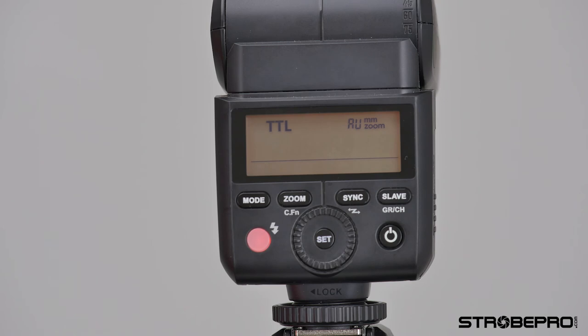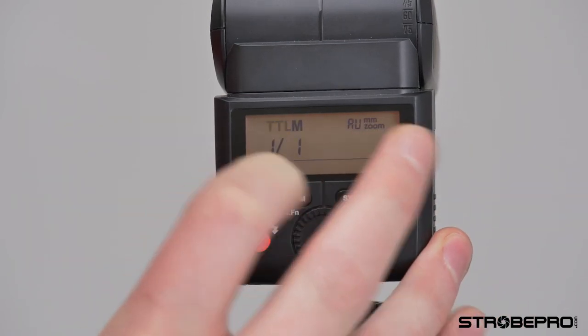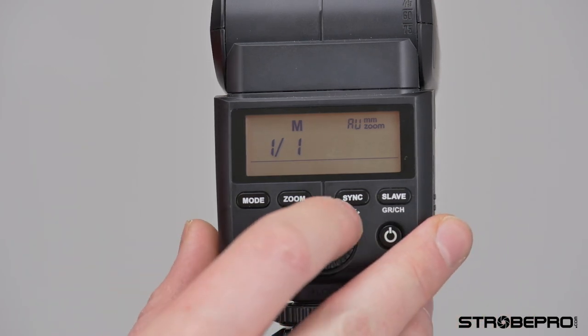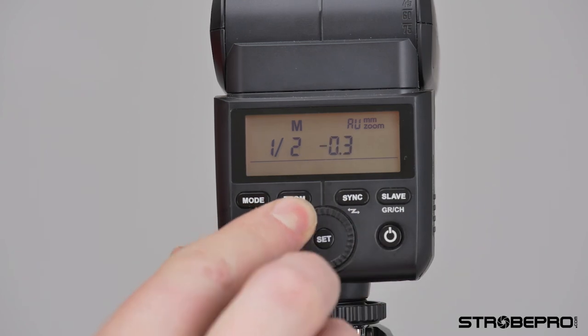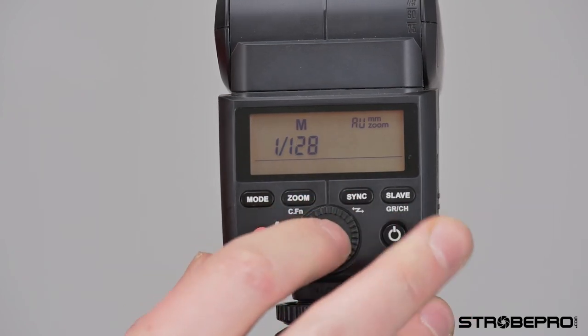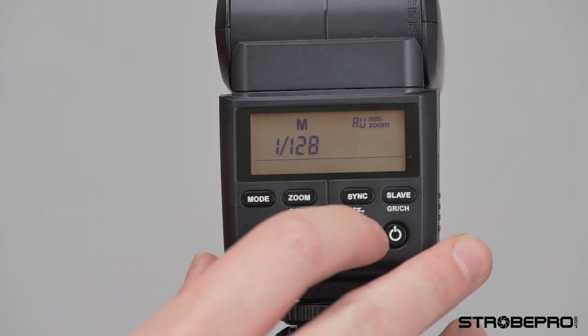Moving on — if we want to take this to manual mode I can hit the mode dial, and we're going to have the power expressed as a fraction. It goes from 1/1 at full power, and all I have to do is move the control dial to change it all the way down to 1/128th power — that's an 8 f-stop range.